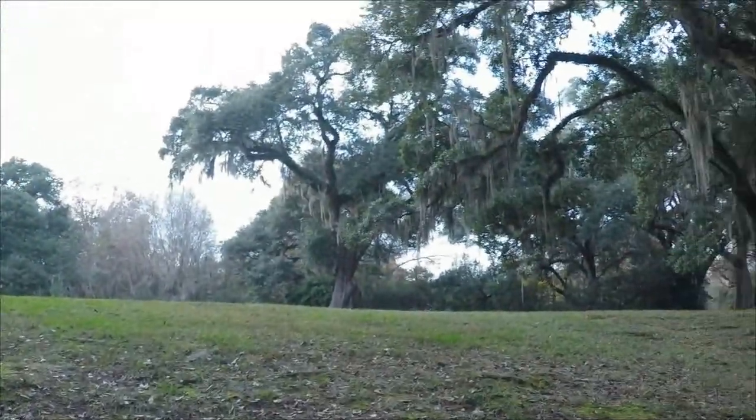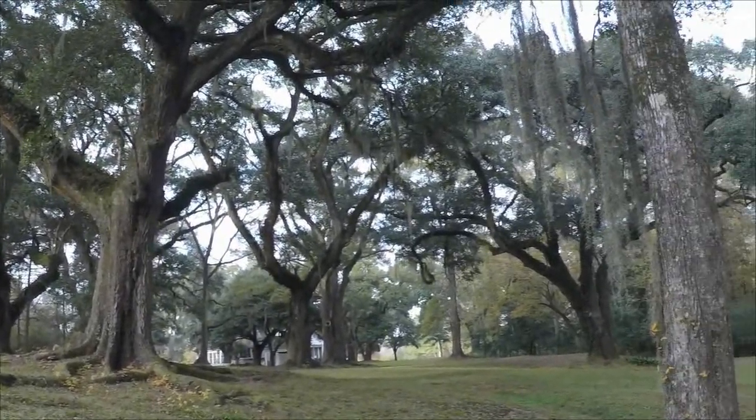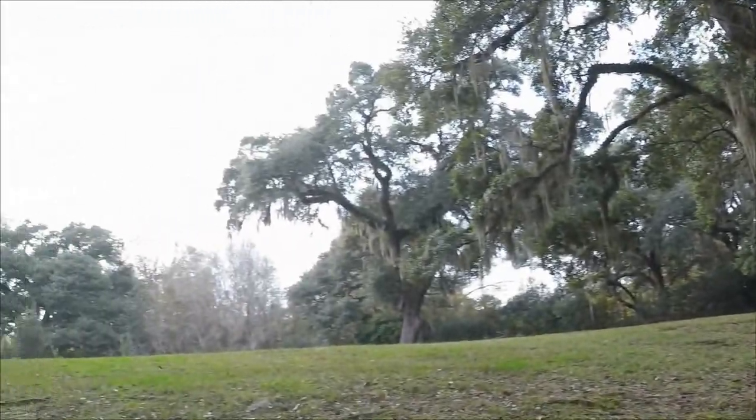Beautiful area here, under these live oaks. Very historic site.